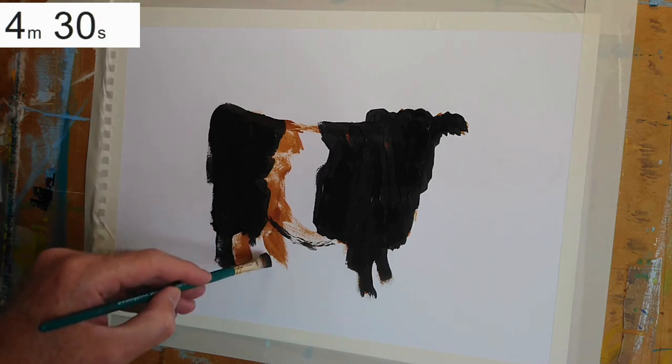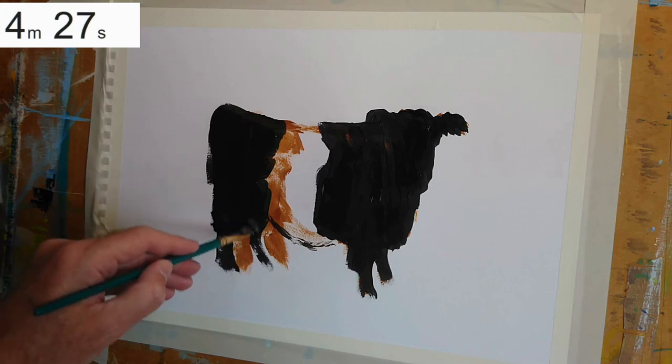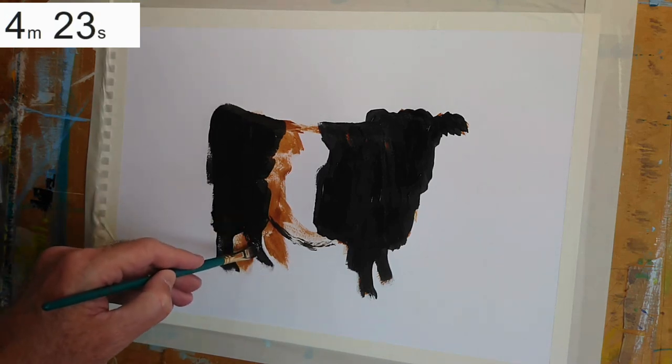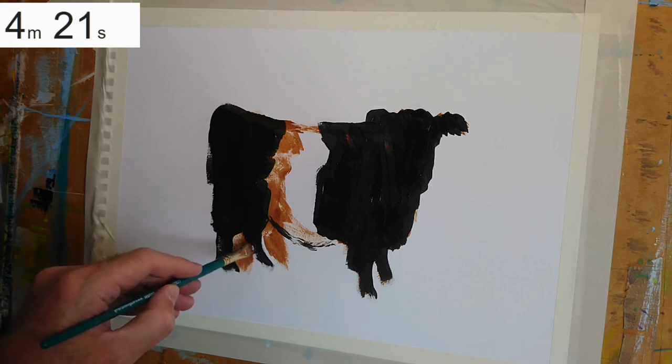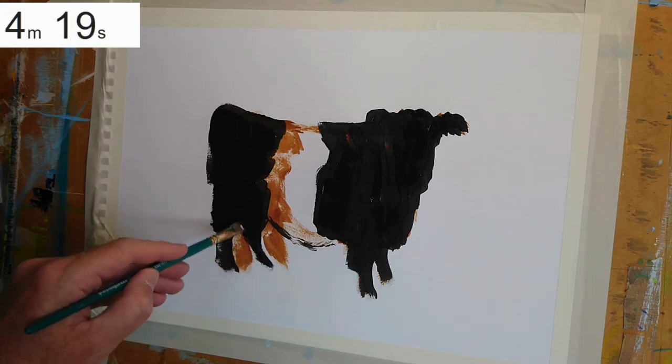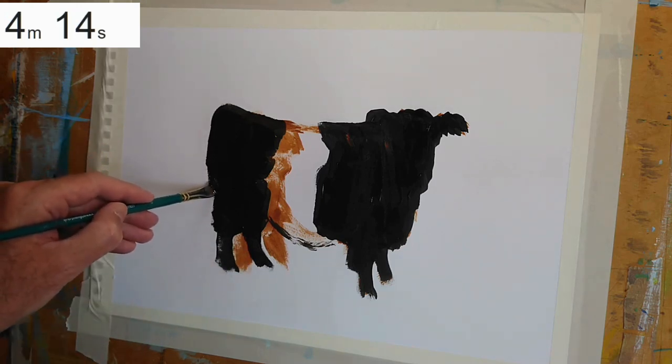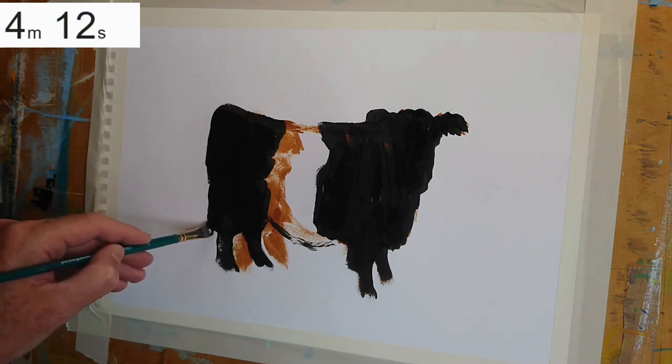I'm about five and a half minutes in and, considering there was no initial drawing, obviously it's not finished, but I've got a belted Galloway cow, reasonably well proportioned and drawn on the paper. It needs a tail, of course, which I'm just indicating now.